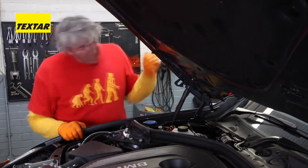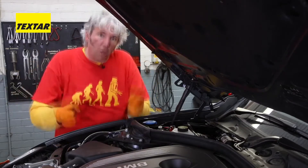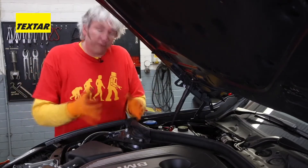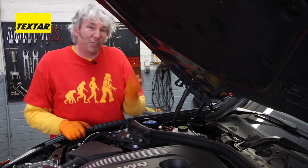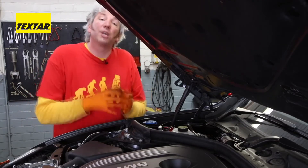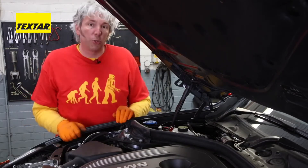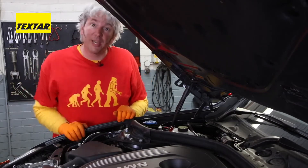That becomes a real problem when you're steaming down some winding roads in the Alps and you come to prolonged braking. What happens is your brake fluid is going to get hotter and hotter. As soon as it reaches the boiling point, that liquid, which is non-compressible, is going to turn into vapor, which unfortunately is very compressible. That means you're suddenly going to lose your brakes and then powering into a wall or off a cliff.